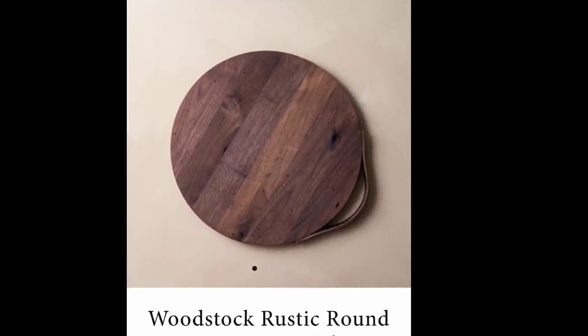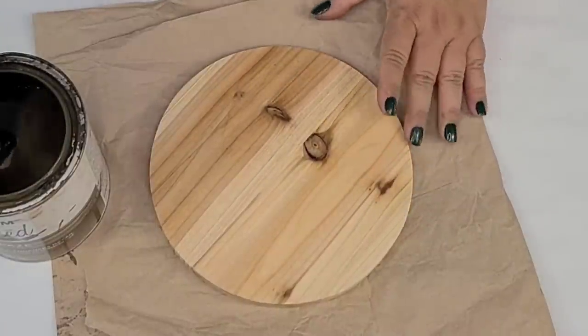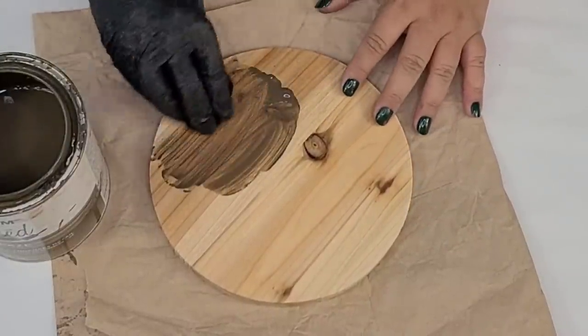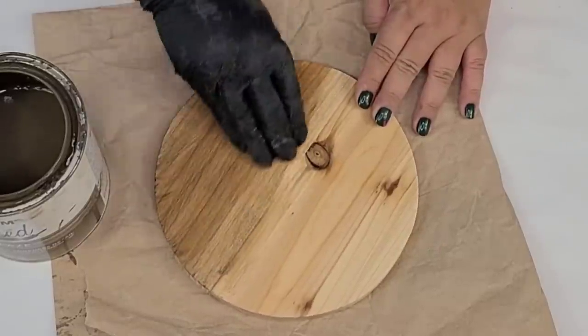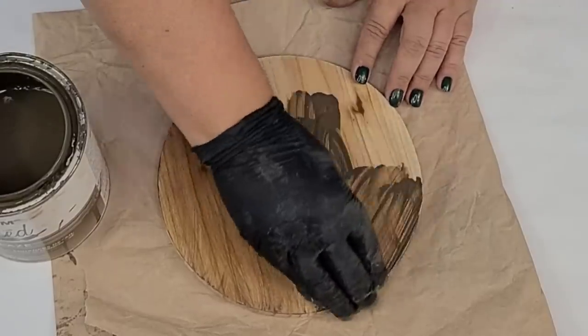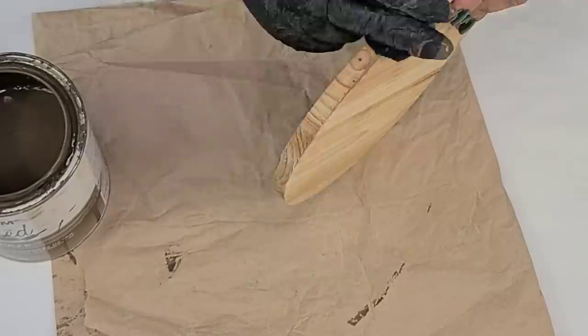For the next inspiration piece, I found this Woodstock rustic round serving board for $101 and I thought I could recreate it for a lot less. I already had this piece of round wood from a Target Dollar Spot tiered tray that I took apart because I didn't need it anymore, and I had this piece left over.